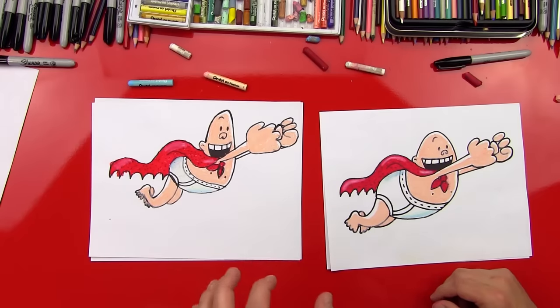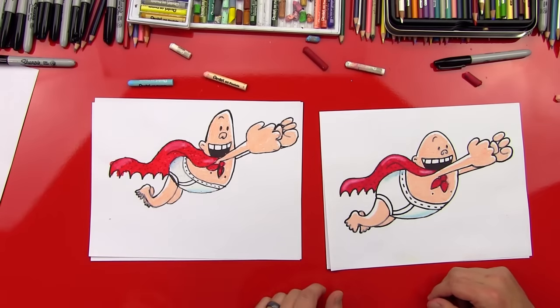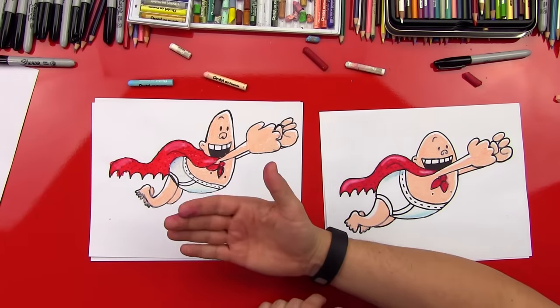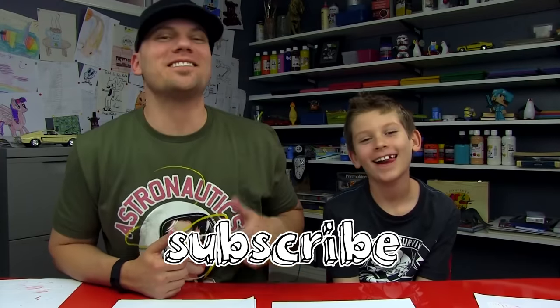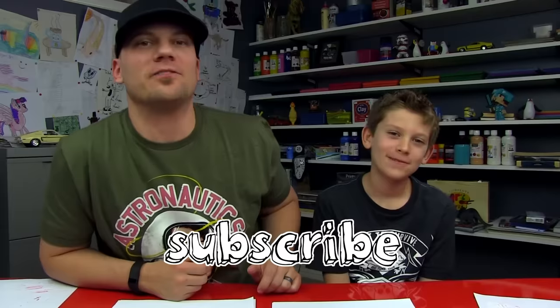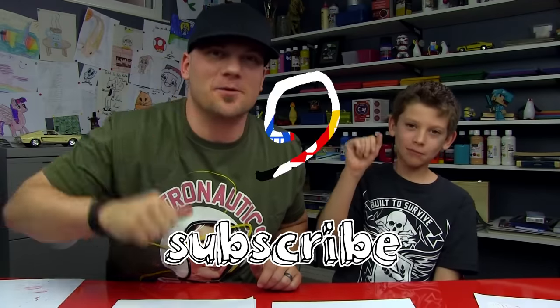Good job! You did awesome on your Captain Underpants. Did you have fun? Looks like he's ready to go fight some crime or do something weird. We hope you guys had a lot of fun drawing Captain Underpants with us, and we'll see you later, our friends. Goodbye!